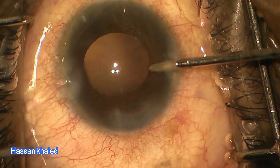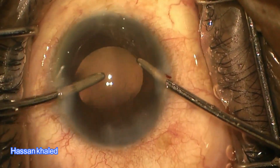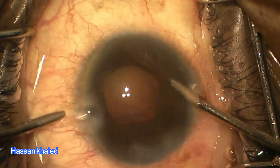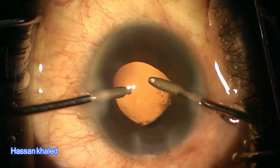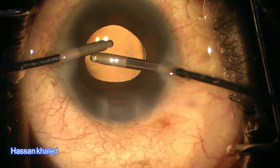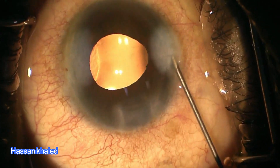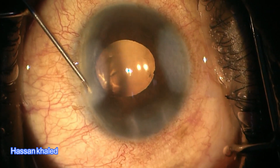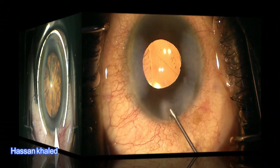The same effect was observed when the irrigation probe was shifted to the opposite side port, with leakage resolving immediately upon careful rotation, twisting, and adjustment of the paracentesis. The use of this innovative technique preserves the integrity of the paracentesis and doesn't compromise stromal hydration at the end of the surgery, as no leakage is observed following stromal hydration.